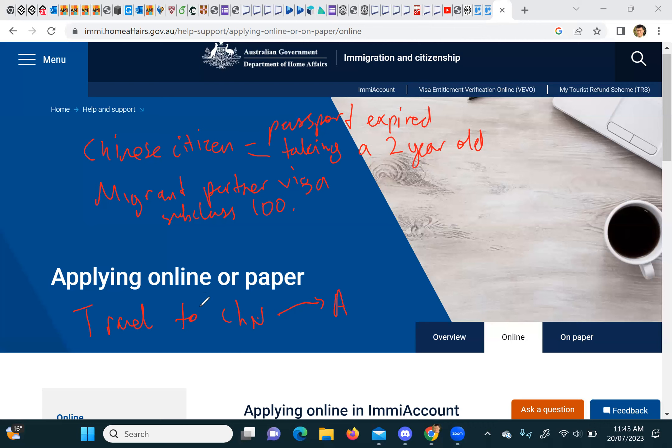When you do the passport application, you need to change it to a travel document — this is key. A travel document is pretty much the same as a passport for all practical purposes. The only difference is it only takes a little bit to get; a passport might take two weeks, whereas this takes less than a week. Though it's still a bit of a process — the online application form will keep rejecting your photo repeatedly.